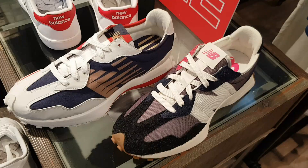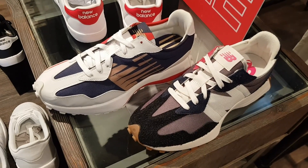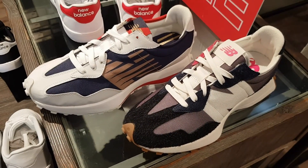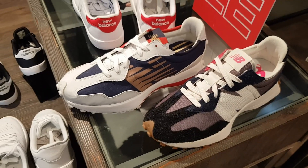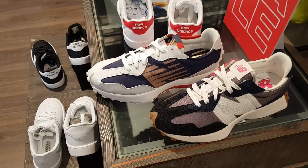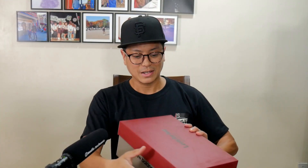But the main reason is that I've never owned a 327 ever since they released it. Since the Casablancas dropped, since the general releases had dropped, I just missed out on everything. Probably on purpose — I thought the 327s were going to get saturated and get the same fate as the X-Racers, and I still believe that. But these are the exception — it's a New Balance Levi's collaboration, and I'm in.